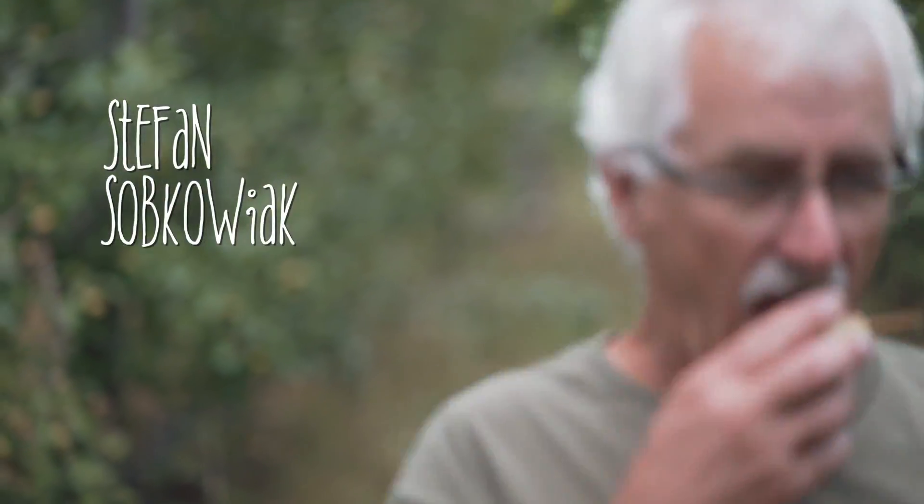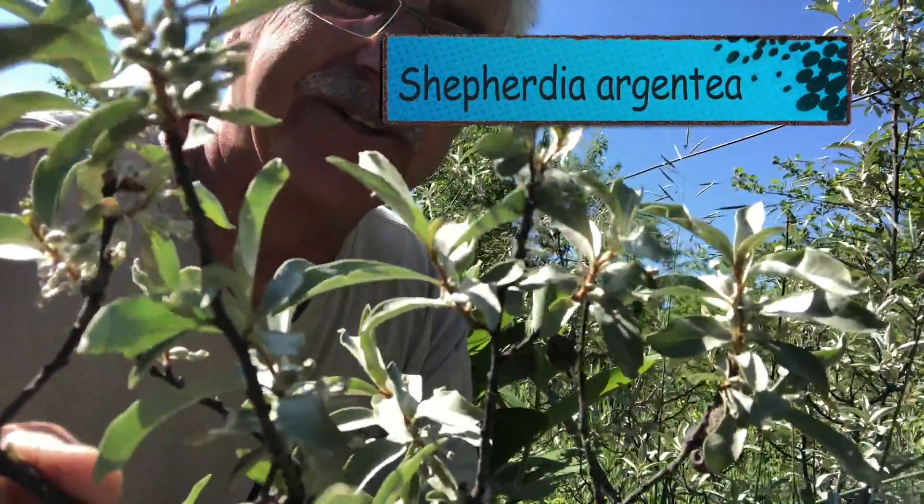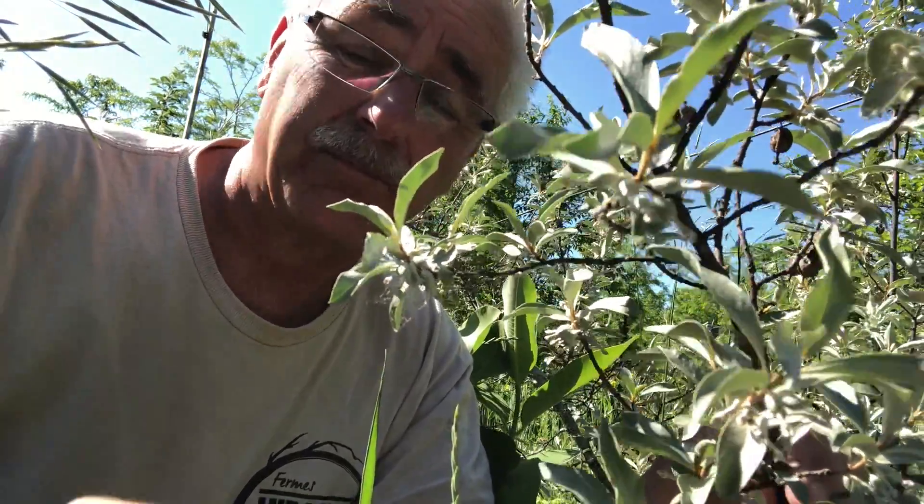Let's take a look at some of the shrubs that are nitrogen-fixing. Here's one of the shrubs that we use. It's called Shepherdia argentea, or buffalo berry. Too bad it's not in bloom today because they smell so amazing. One of the things about nitrogen-fixers is they really do have a lot of fragrance when they're in bloom. They attract insects and bees from a long distance — very important for beneficial insects.